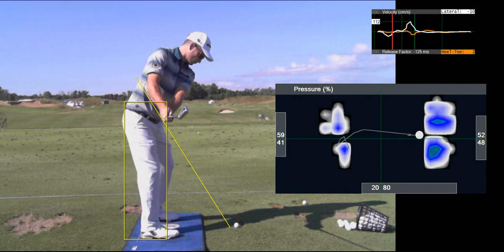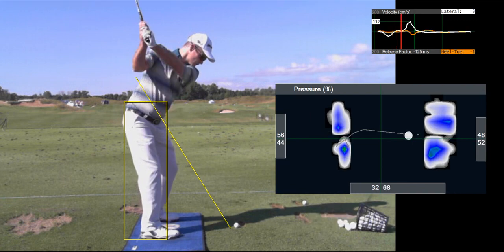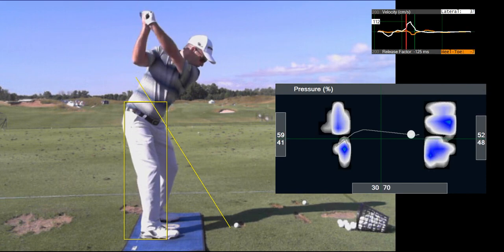You can see halfway back he's achieved 80% pressure back into a balanced right foot, and now is going to move into what I call a pressure leak forward. The high club head speed players, half to three-quarters of the way back, start leaking their pressure forward. So you can see he went from 80 to 70 before the completion of his backswing.